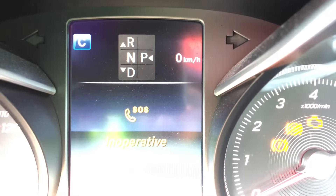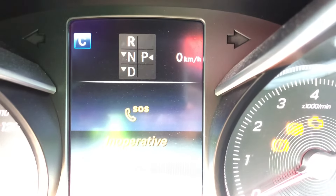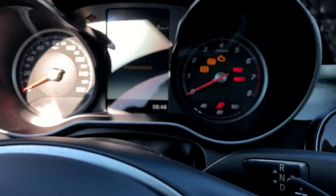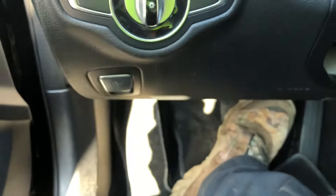Hit the brake, then hit the shifter and it'll shift. Neutral is down, drive is up, reverse is above that. I'm leaving it in neutral because I'm going to tow it.